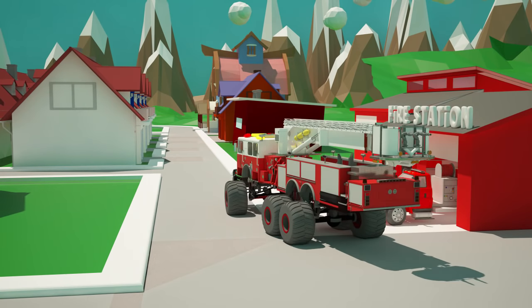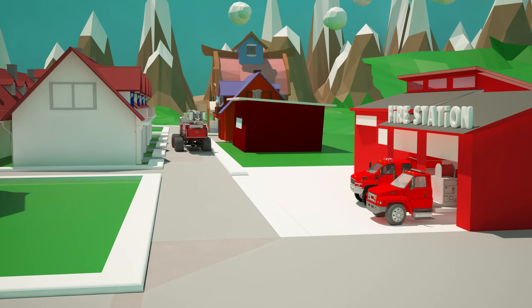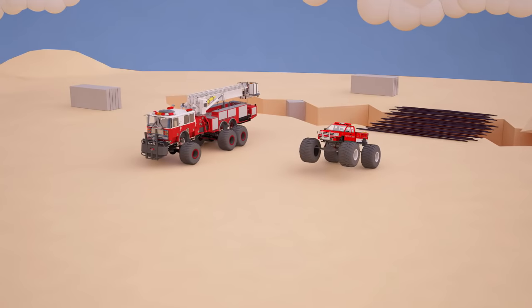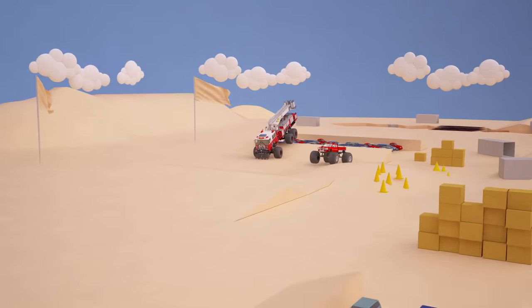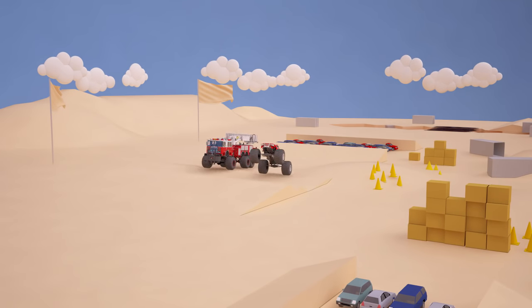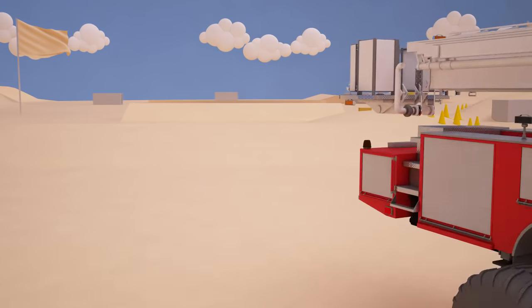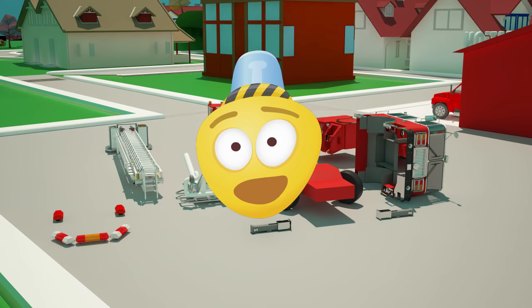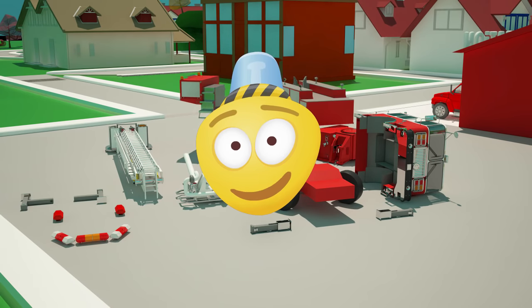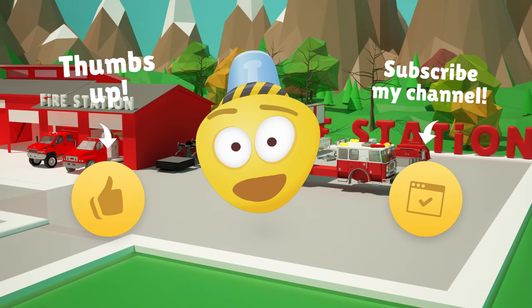Our fire trucks are ready for the monster truck races. Awesome! It's time for a trial run now! Well, that was great! I think our fire trucks are ready for the race, which we will show you in the next episode of our series. But, sad to say, it's time to say goodbye, friend! Come and see me later! Like this video and subscribe to my channel! See you soon! Bye-bye!